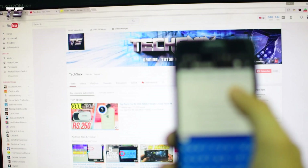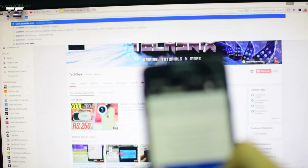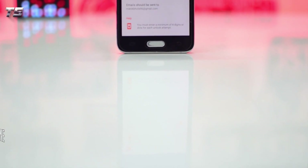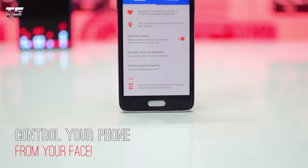Make sure that both devices are connected to the same Wi-Fi network. That's it — now you'll be able to use your smartphone as a mouse or a keyboard for your PC or laptop.